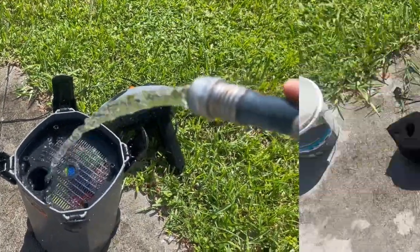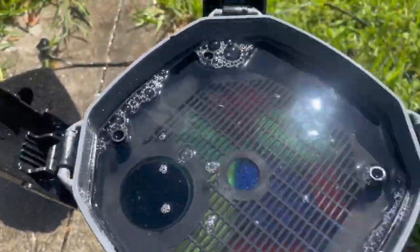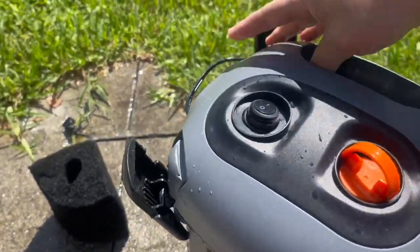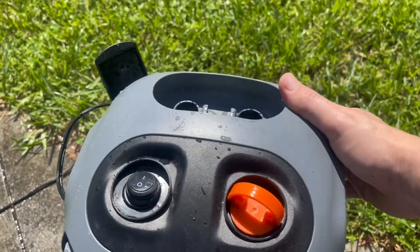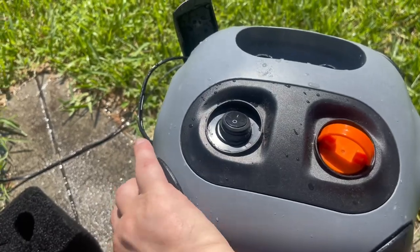It does a good job and it has not leaked yet — I've had it about a year. All you do is put the baskets back in there, fill it up. That's the UV bulb — it sets in there. Pop the top back on, put the clamps in and you're ready to go. It's ready to get plugged back in.